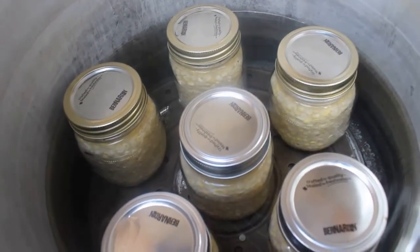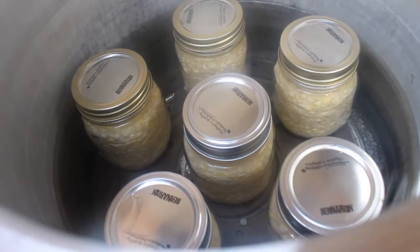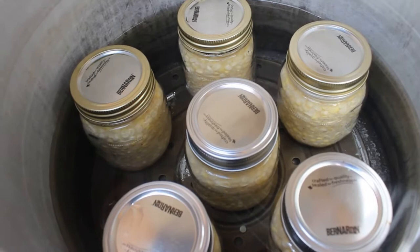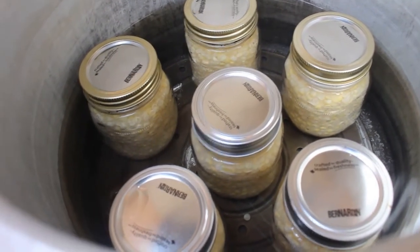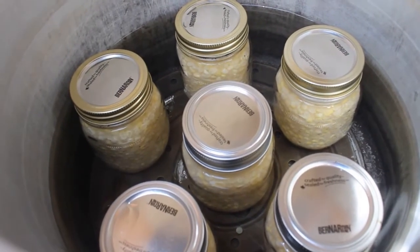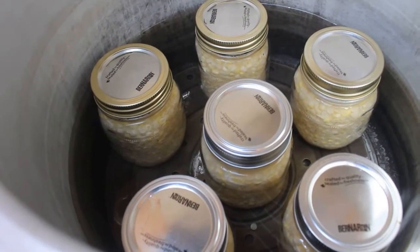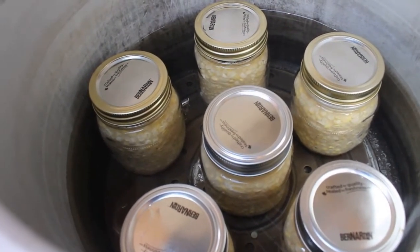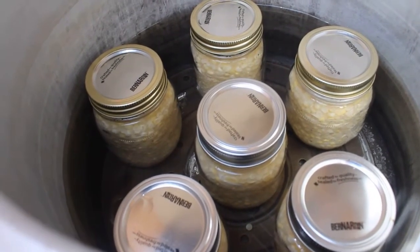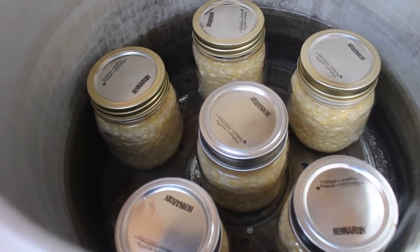I forgot to show, but we filled the canner with between two and two-and-a-half inches of water, then put the jars in. Obviously the jars make the water level go up, so you want to fill it first. Mine is a Miro and that's the amount of water it requires — check your manual for yours. I was hoping for a few more jars but we didn't have as much ripe corn as I thought. This will be enough for my trial run. You want space between the jars; I could have fit another two in.